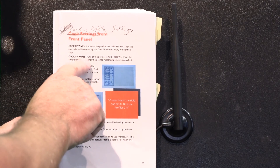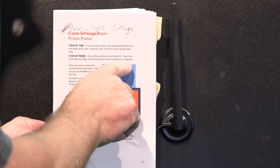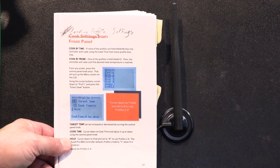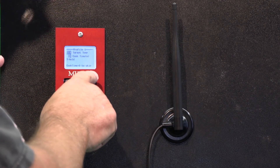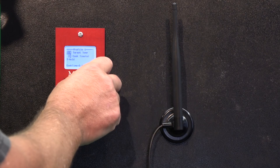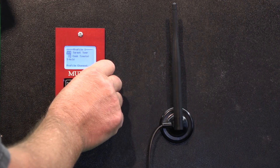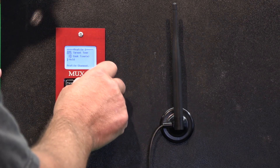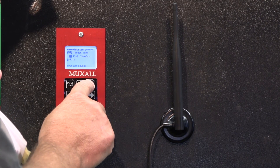Now let's do an example of cook by probe. What this says: if one of the profiles is held — hold equals Y — then the controller will cook until the desired meat temperature is reached, or the user shuts it off. So for our cook by probe example: profile one is going to cook at 225 degrees. We set hold to N because we want to use another profile. Make sure to hit enter/save.